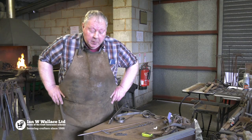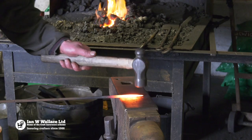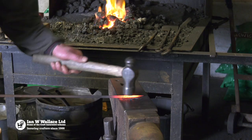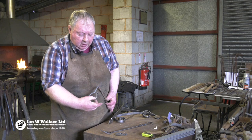We start off by introducing people to the anvil, the different metals that we use, and then we get straight down to skills. We start off showing them how to draw down a piece of metal, because it doesn't matter how heavy the metal is, the actual skills content are the same. So we start off showing how to draw down to a point, and then we move from the point to making a little scroll end.